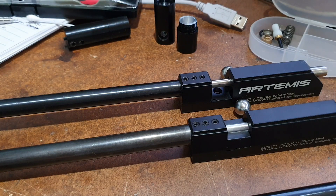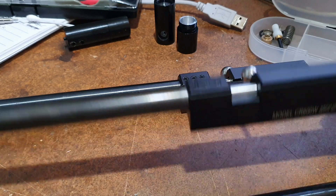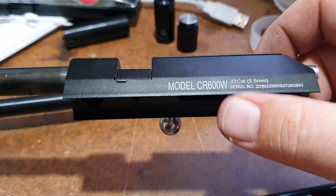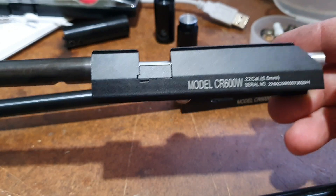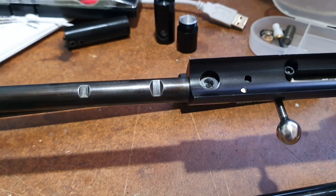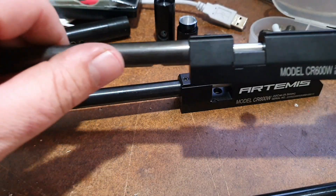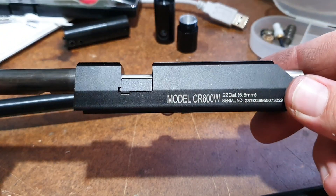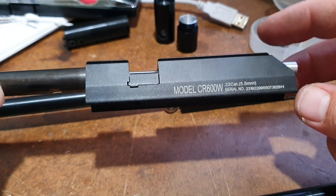Just a bit of an update on a CR600 project I've got going on at the moment. This one here was a 22 cal, came to me as 22 cal but for a friend I'm modifying it to 25 cal. The barrel here is a 25 caliber Marauder barrel which I've machined up to fit inside the action of the CR600.